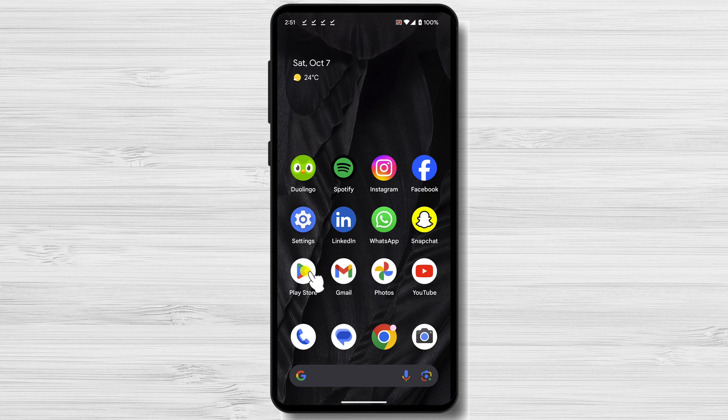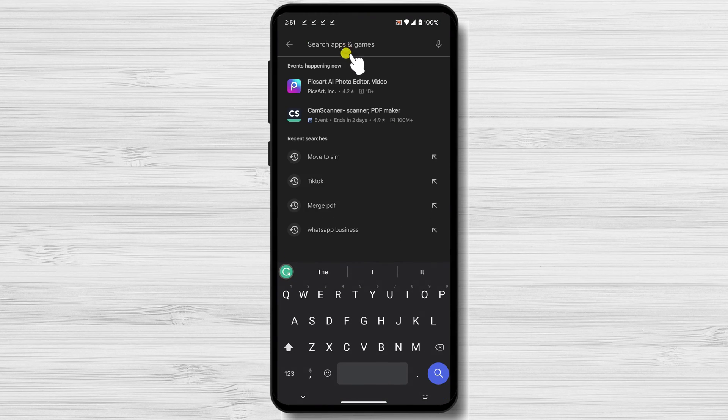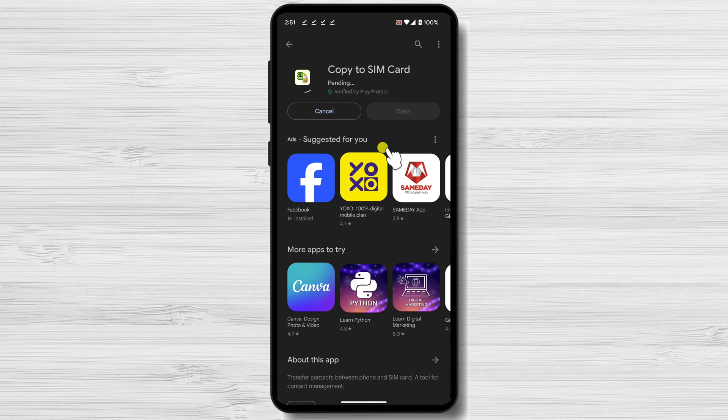Open the Google Play Store. Search for "Move to SIM". Tap the Install button for the Copy with SIM app. Once the app is installed, tap the Open button.